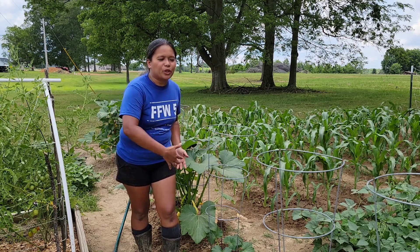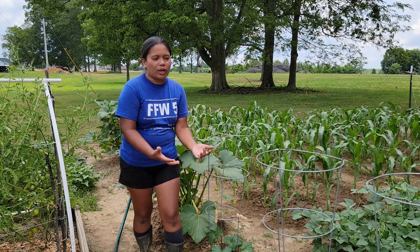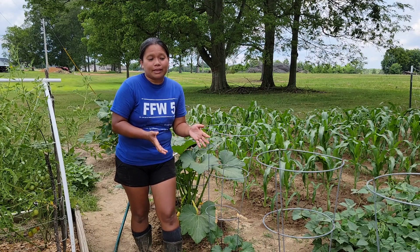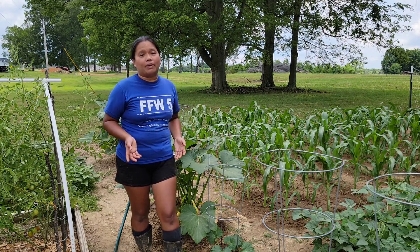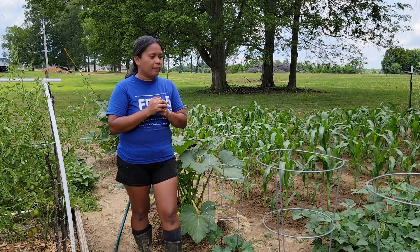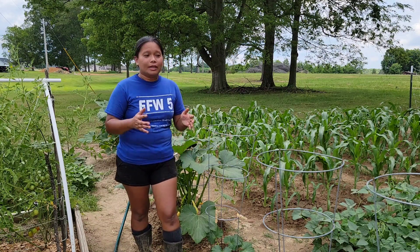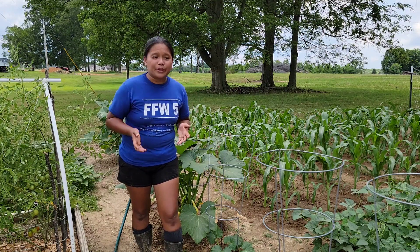you will get overrun by these bugs and they will kill your plants. I remember my first year of gardening and I planted this beautiful vining squash. Then here came the squash bugs and I did not know that these bugs kill the plants. So I just let them live in my squash until there were so many, probably hundreds or thousands of them. And I eventually had to pull all my squash from my garden and burn them.